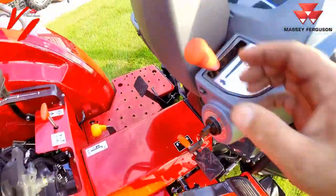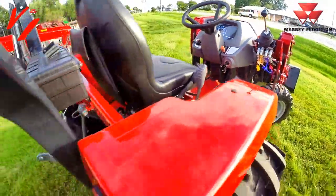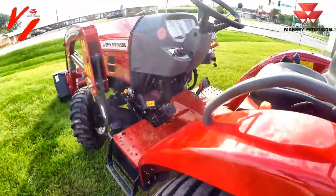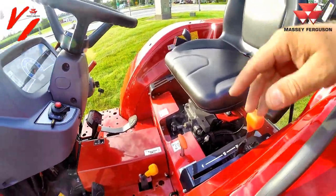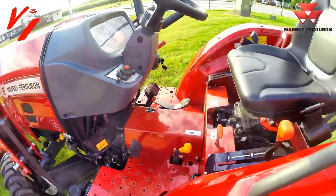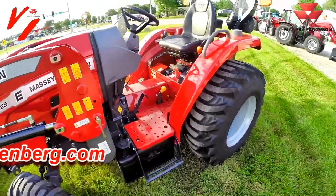This is a clutch pedal and manual throttle. This is a non-synchronized hydrostat, so you must use the clutch pedal when coming to a stop to shift between the three ranges. Light switch on this side — very simple dash, very simple to operate. Easy and economical — a lot of value for your buck on the Massey Ferguson.